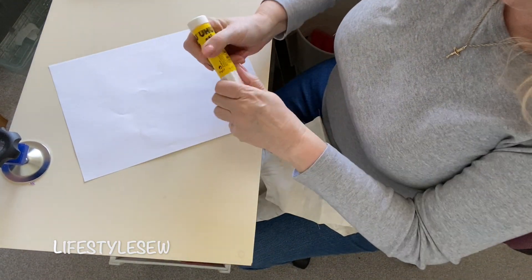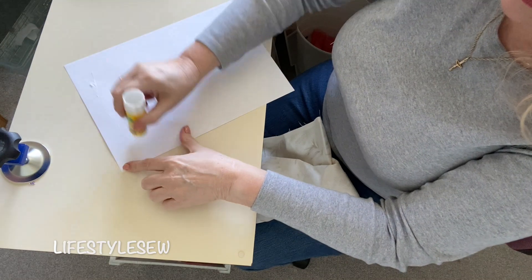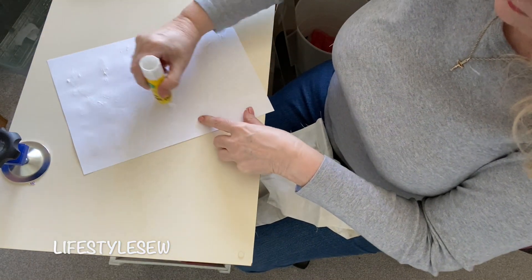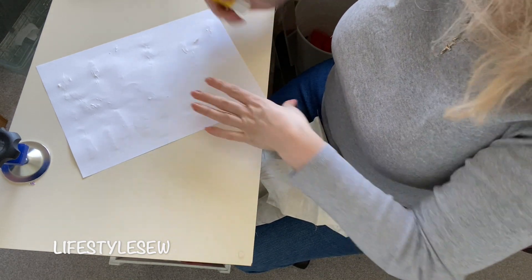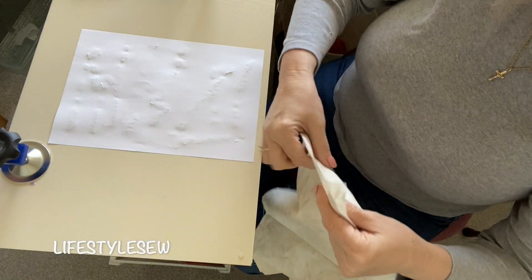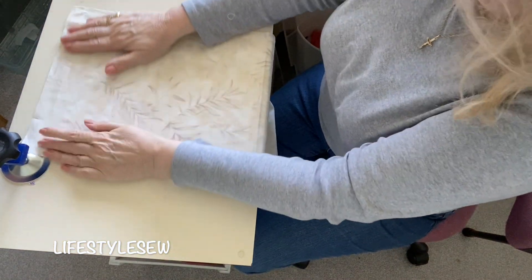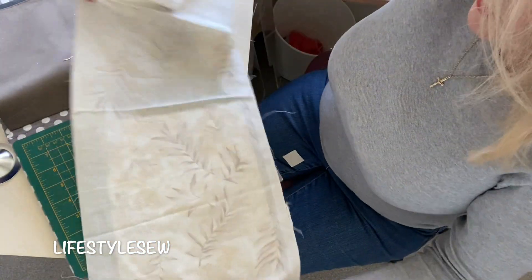So we're just going to UHU glue - just bits and pieces, just try and get around the corners, that's all you need. Now we're going to just put the piece of material wrong side down, so right side facing up, smooth it over. And that's fine.